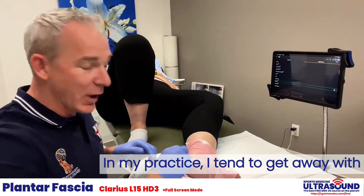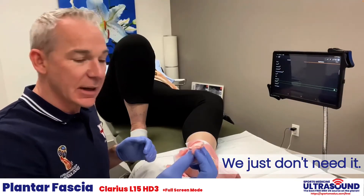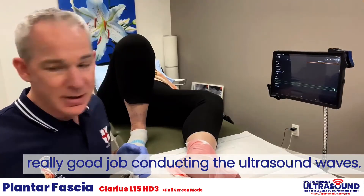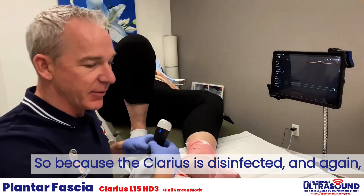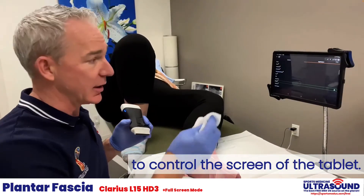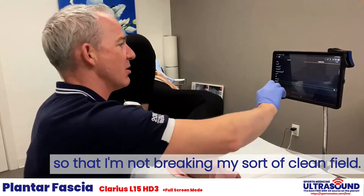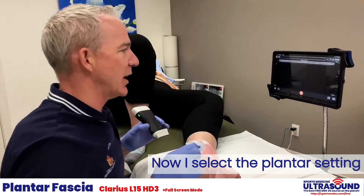In my practice I tend to get away with not using a ton of sterile ultrasound gel — we just don't need it. It seems that the skin disinfectant does a really good job of conducting the ultrasound waves. I've got the Clarius disinfected, and to control the screen of the tablet I use a disinfectant wipe to touch the screen so that I'm not breaking my clean field.